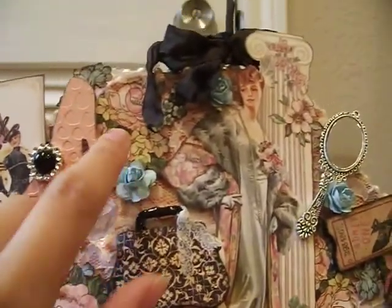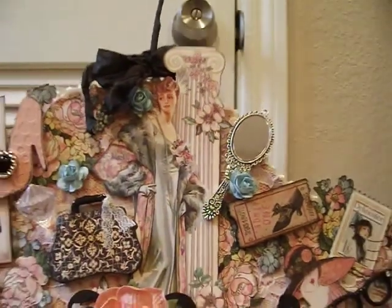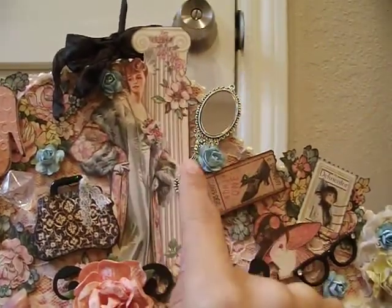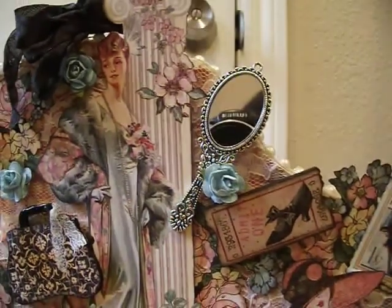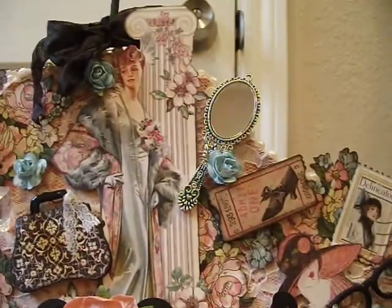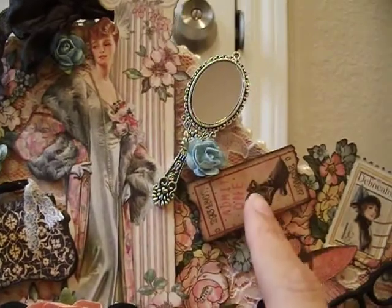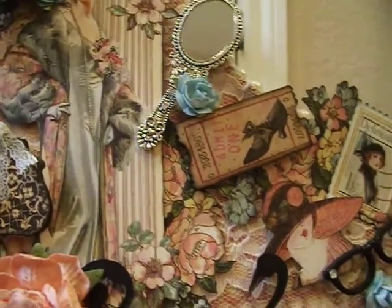Then there are some more flowers from my stash — some fussy cut flowers from the paper collection, another flower from my stash. And of course this gorgeous lady from the paper — she's so beautiful, I just had to include her on my collage. There's a lot of foam tape back there to make her stand out. You can still see some of the lace in the background. Then look at this really cute pendant — it's a little hand mirror and it's a real mirror too. I got that on eBay a while back. And then this cute little ticket — it's also MDF from the New Recollections at Michael's — I thought it was perfect because it's got a little vintage shoe on it.